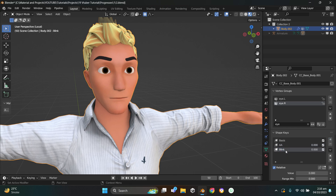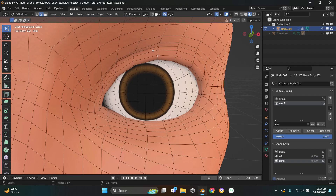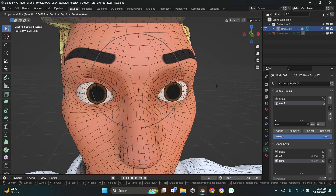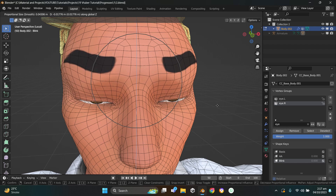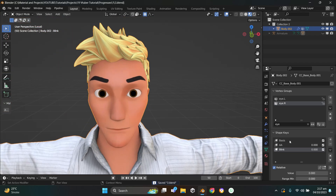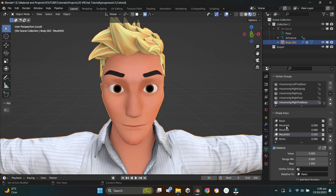Next shape key is eye blink. Name it 'Blink', hit Tab to go to Edit Mode, select the center edge of the top eyelid for both eyelids, press G then Z to move them downward — looking good. I've also already created mouth A, mouth E, and mouth O shape keys. To learn how to create E and O you can get the course linked in the description with an 80% discount.